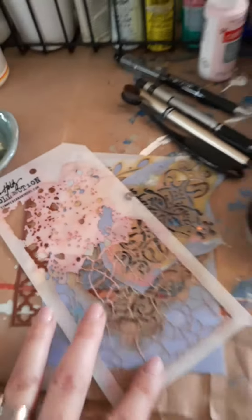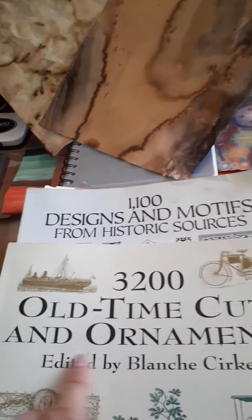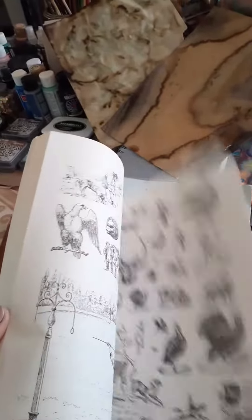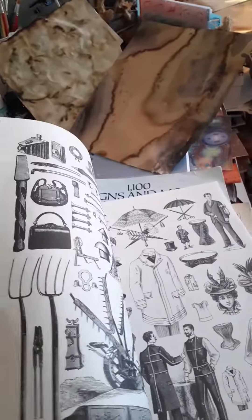Also, I came across these two awesome books my husband had and they have a lot of vintage style ornaments and images. I haven't quite figured out how to incorporate them, but I've seen a couple ladies showing their books and here's mine.